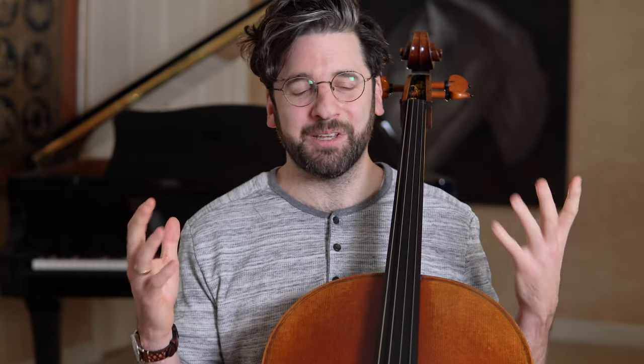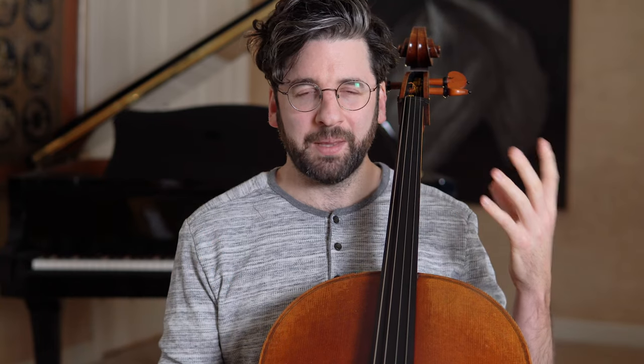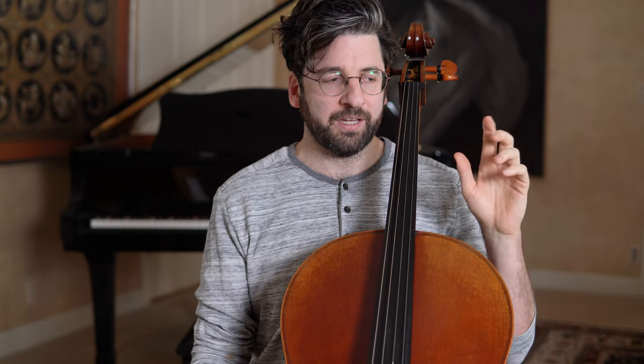Hey guys, this is Billy from adultchilo.com and today I want to talk about why you might be feeling a little pain or tension in your left hand. I have three topics we'll look at, and just to keep in mind, the goal here is to develop soft supple strength with the left hand.